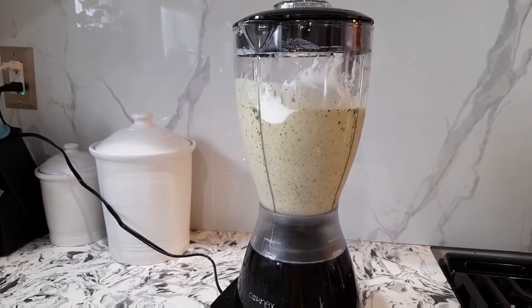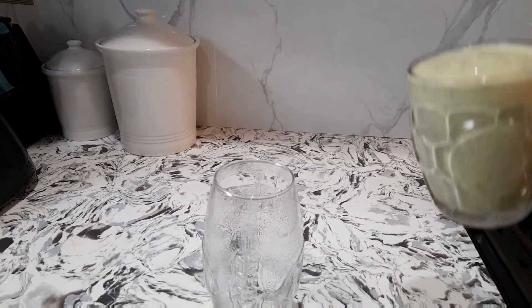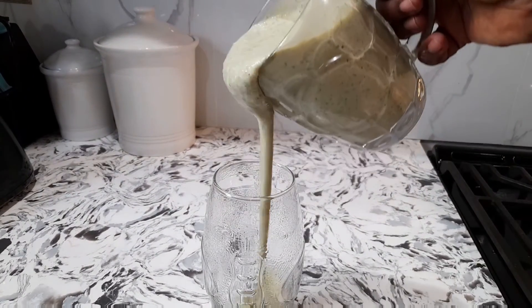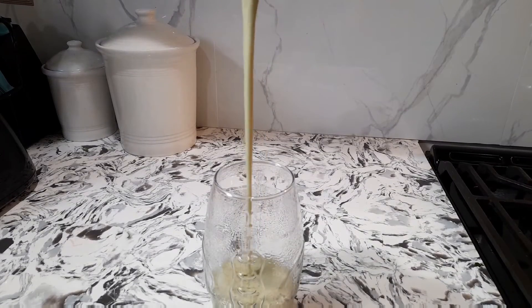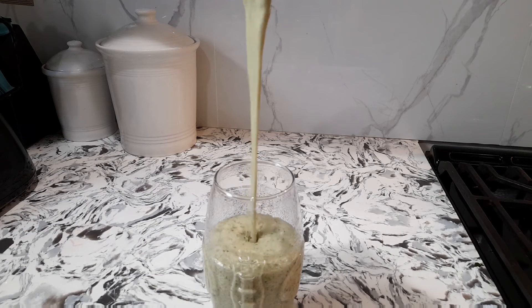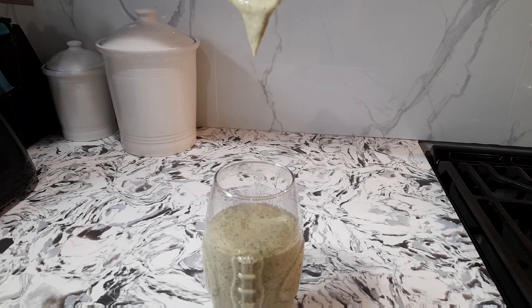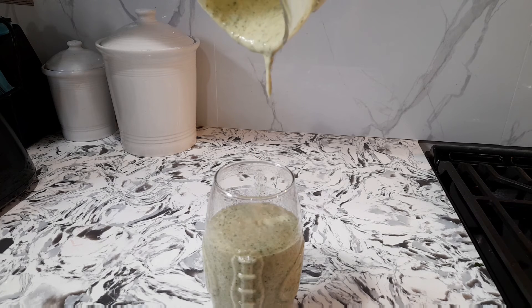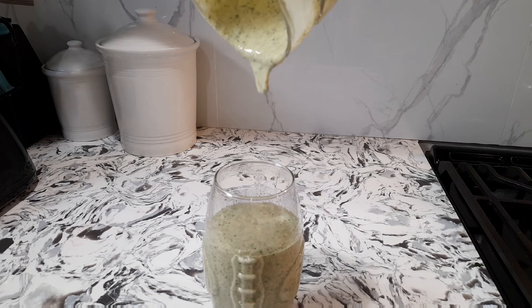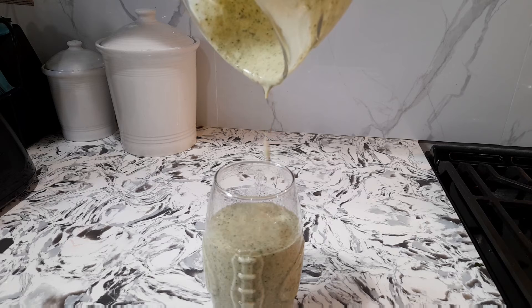All right, so now we're done with our nice healthy smoothie. Wow, look at that — so nice and healthy: flax seed, sesame seed, banana, avocado, strawberry, and my Greek yogurt. Wow.